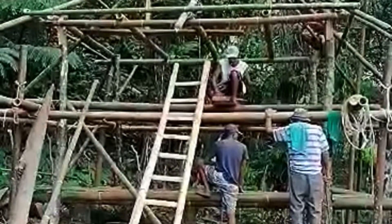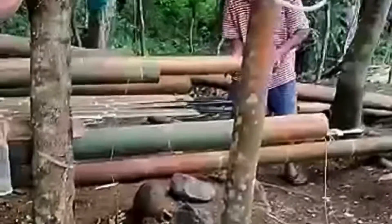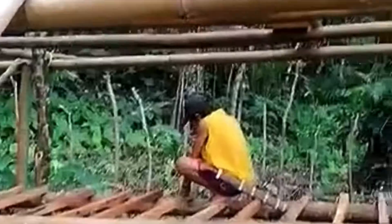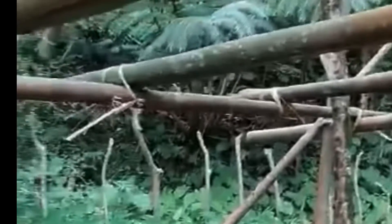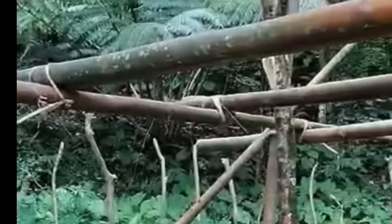Now they are ready to put the roofing. Other members are also preparing the flooring — the flooring is made of bamboo slats — while the supervisor is watching them.